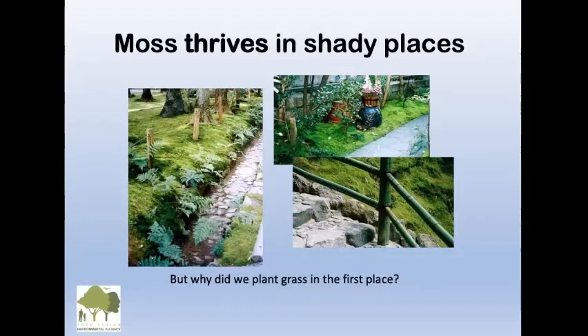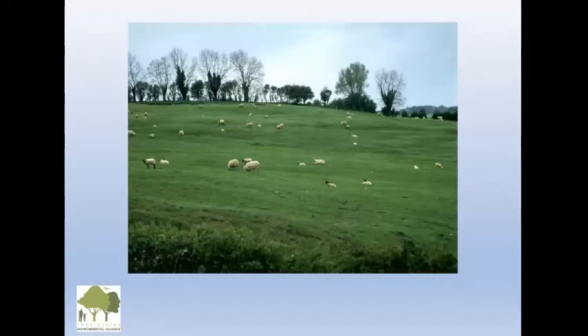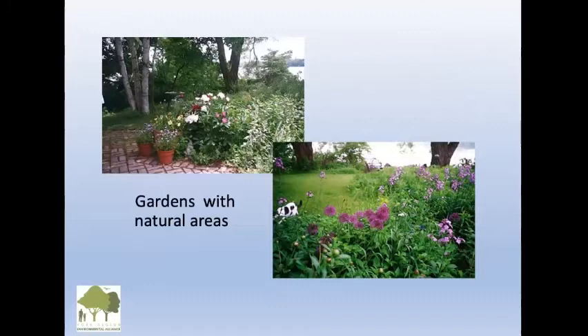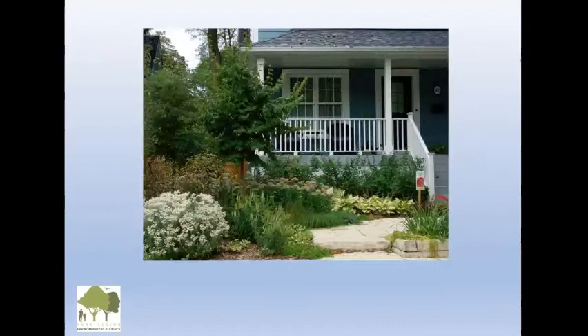We also have to ask ourselves why we planted grass in the first place — it was for pasture. How many people still have cows and sheep in their backyards? We haven't rethought the whole lawn thing. It's time to rethink it a bit. Here are natural little oases in backyards — a little bit of lawn, but really quite restful. Naturalizing with some wild perennials instead of all lawn.